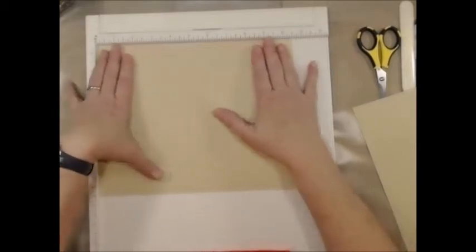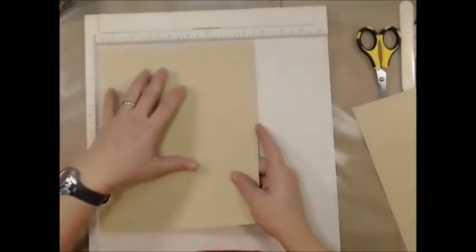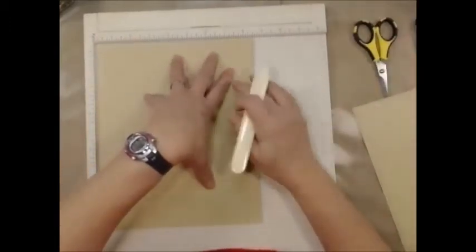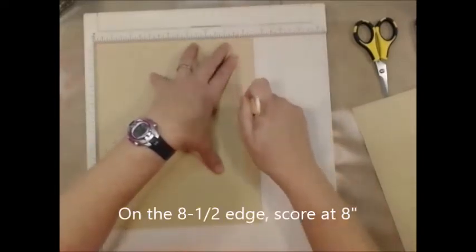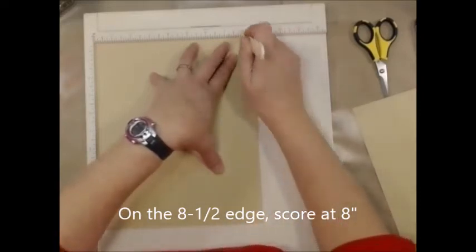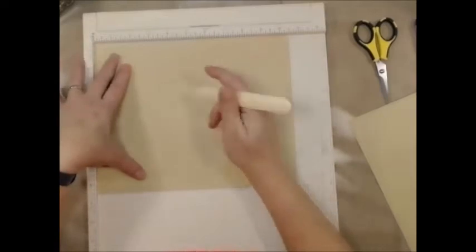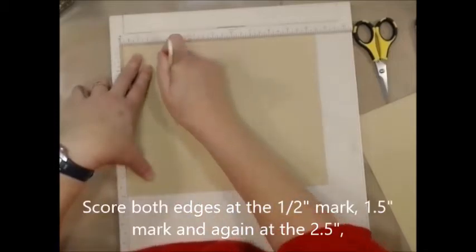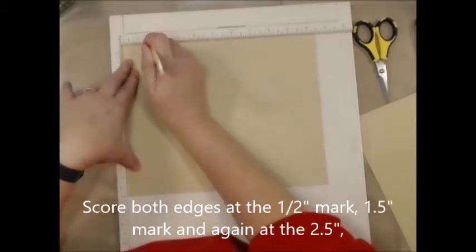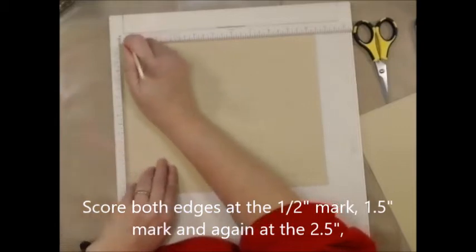First thing I want to do — this is eight and a half across here — you're going to want to put a score at eight all the way down, because that's going to be our bottom. Now I'm going to put this in my scoreboard and score this at two and a half, one and a half, then at the one, and then at the half inch mark.